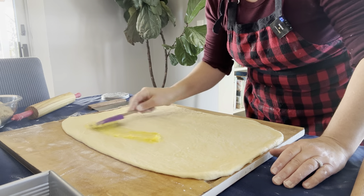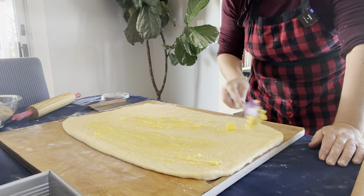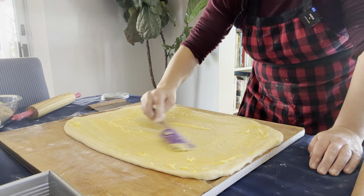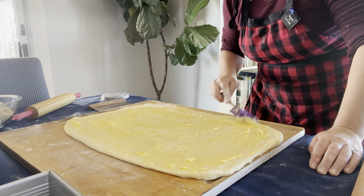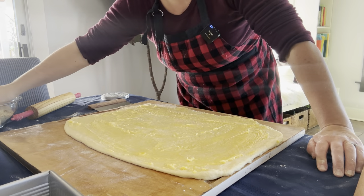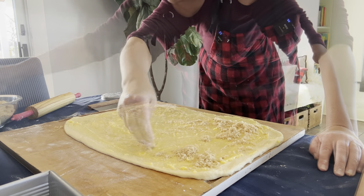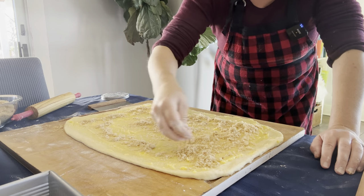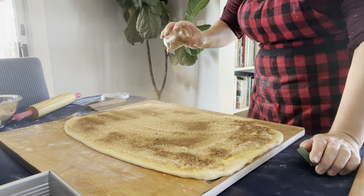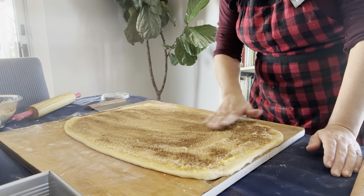Once you've got your dough spread out as thin as you want it — I like mine very thin — you're going to be very generous and spread butter all over the surface, making sure to get all the way out to the edges. After you've got the butter on, be real generous with your brown sugar layer, and then put a nice amount of cinnamon over top of everything else.